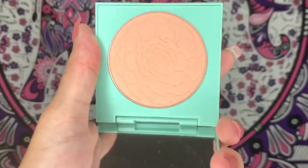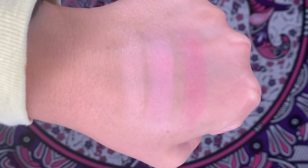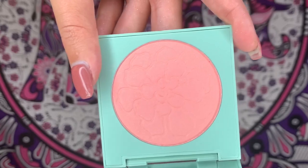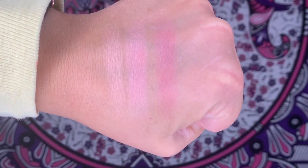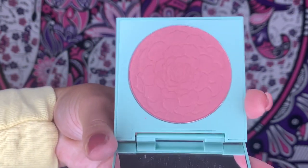The final collection I got from Colourpop was their new Succulent collection. I got three blushes — Desert Rose, Tearing Up My Heart, and Whole Nine Yards. Tearing Up My Heart is a very light dusty rose pink. Desert Rose is a pink with what looks like a little glitter. Whole Nine Yards is definitely more of a deeper rose color.